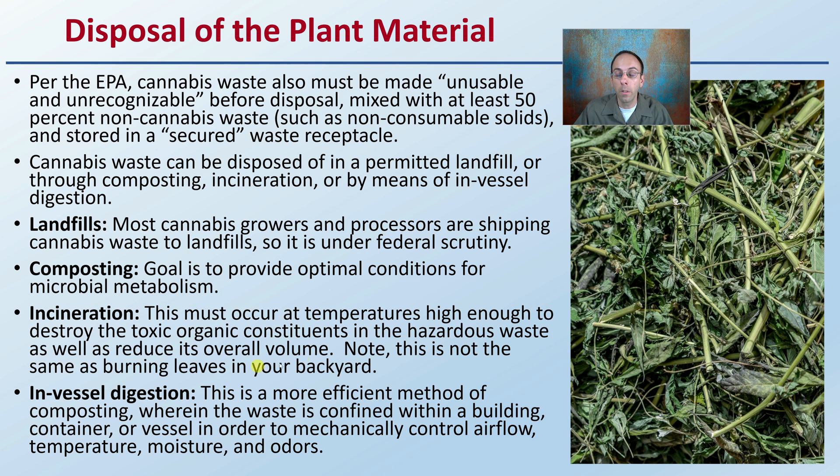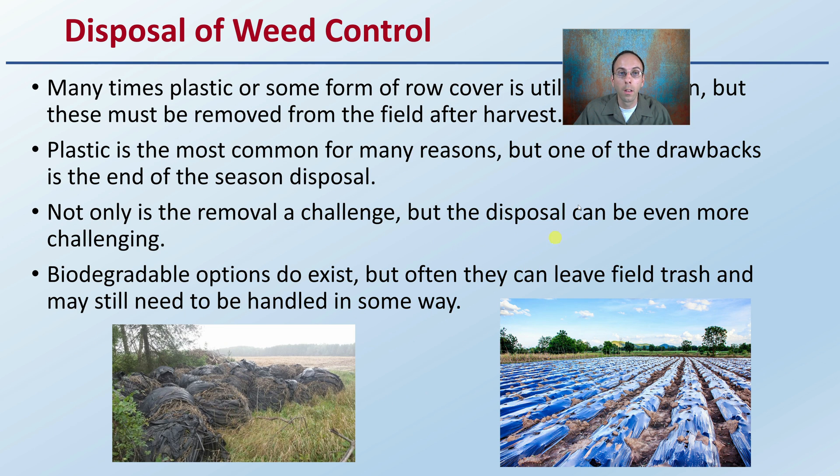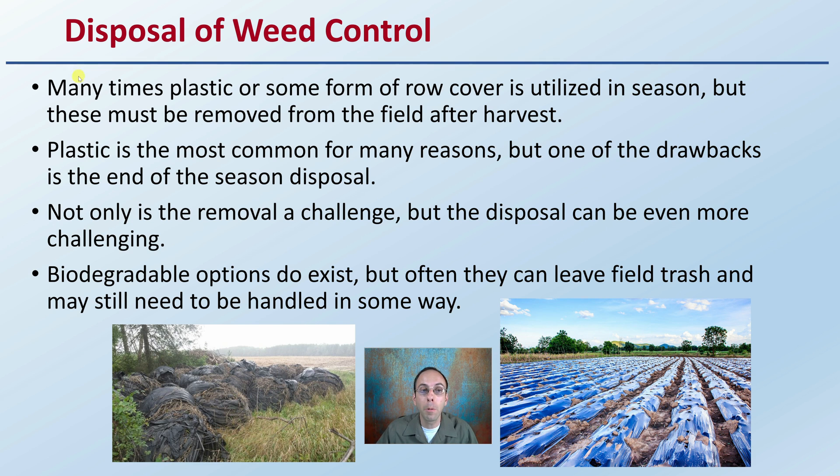That covers disposal of the actual plant material, but there are also those plant-supporting materials we must consider. For example, we have to consider weed control. Many times, plastic or some form of row cover is utilized in season, but these must be removed from the field after harvest. Plastic is the most common for many reasons, but one of the drawbacks is end-of-season disposal. Not only is the removal a challenge, but the disposal can be even more challenging — getting it out of the field or growing area and then removing it from there presents lots of challenges.